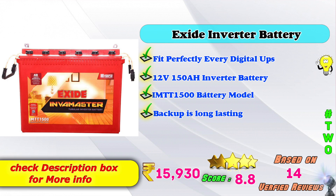2nd place: XI inverter battery. Fits perfectly with every digital UPS. 12V, 150AH inverter battery. IMTI 1500 battery. Long lasting backup and performance. Amazon price: 15,930 Rs. 8-point score rating based on 14 verified reviews.